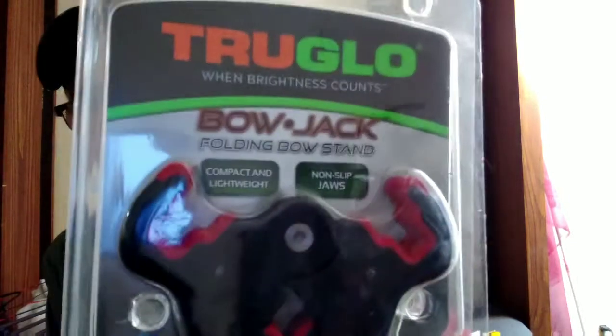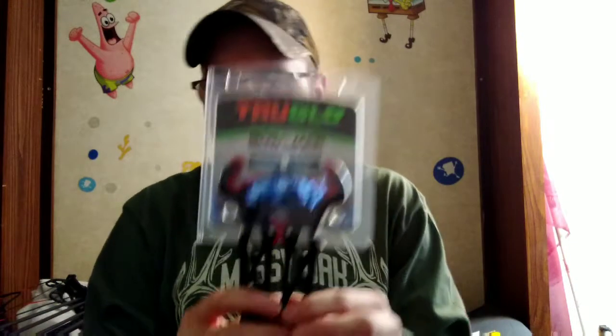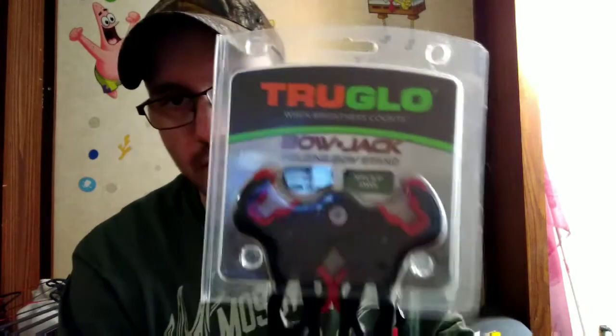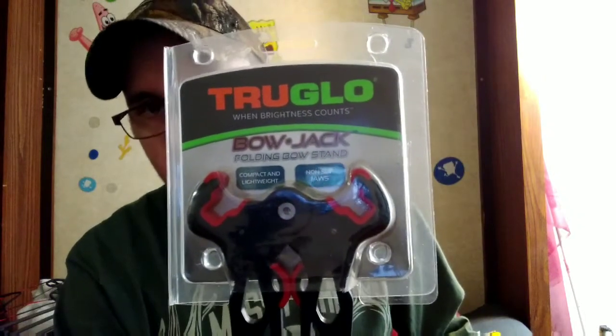Welcome back to the DG Outdoors channel. In this video we're going to talk about the True Glo Bow Jack, the folding bow holder. I got this for Christmas from MayMay98's parents in my stocking and I have yet to try it out on camera. I just tried it out before I filmed this video to see how it works, and I'm going to show it to you guys here in a second.